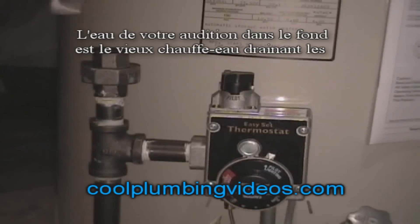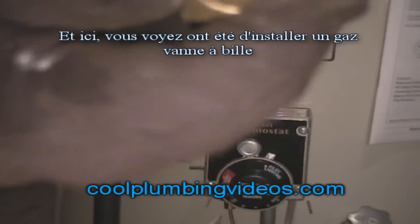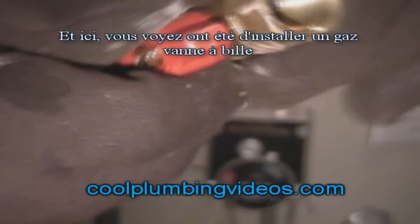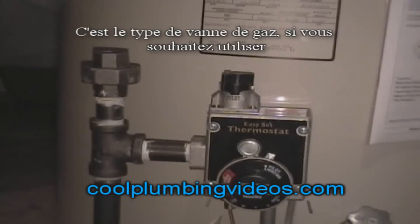The water you're hearing in the background is the water draining out of the old tank. Here you can see we're putting in our gas cut-off half-inch ball valve. The ball valve is the perfect type of valve for a gas cut-off.